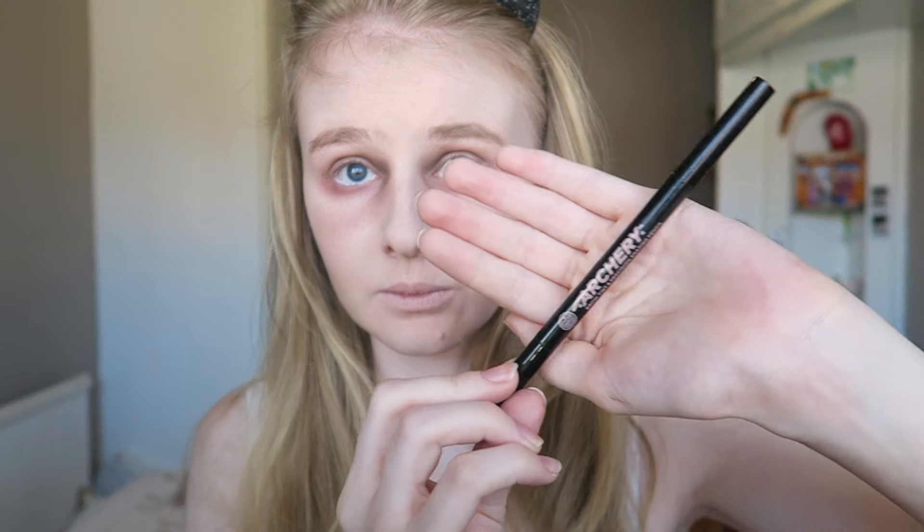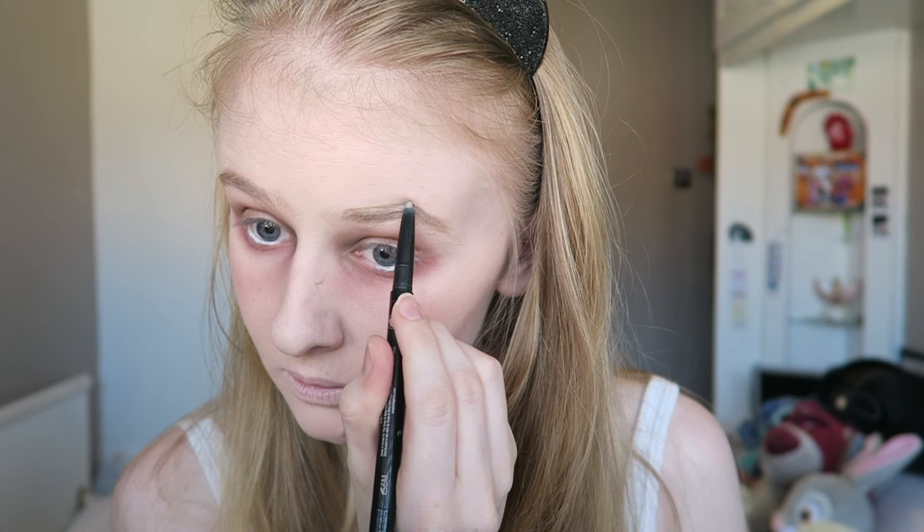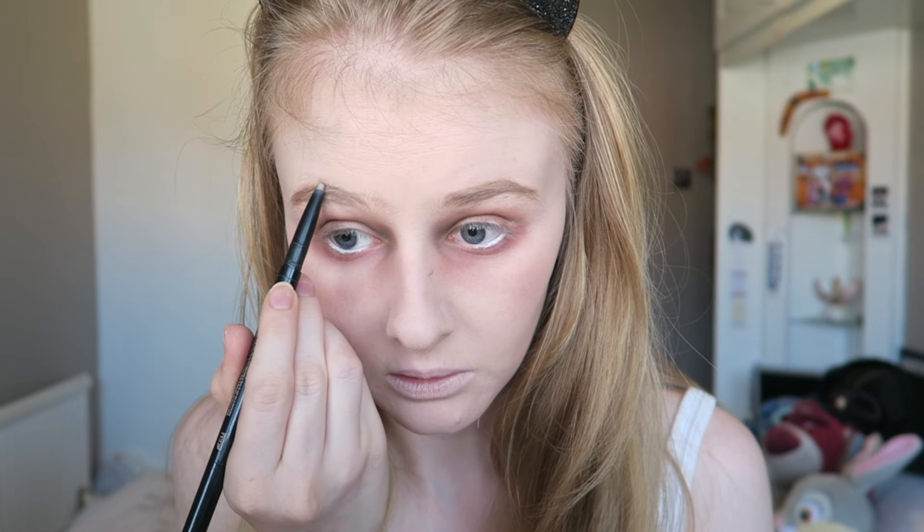I'm quickly filling my eyebrows in with the Archery eyebrow pencil by Soap and Glory. I don't want it to look too neat, so I'm doing it very quickly without much care, and I'm going to scruff them up a little bit with my finger so they look scruffy.